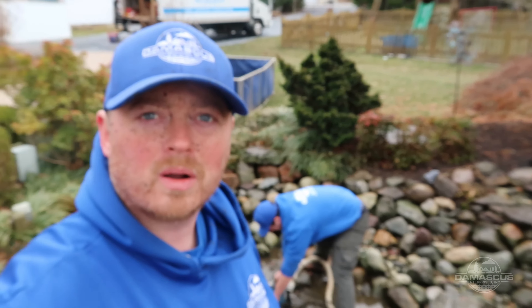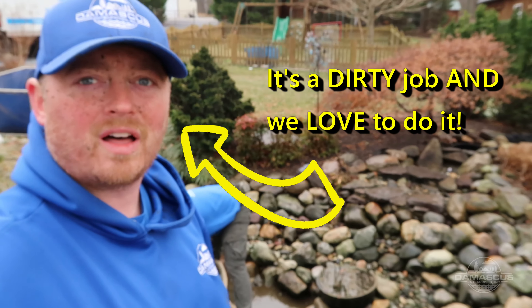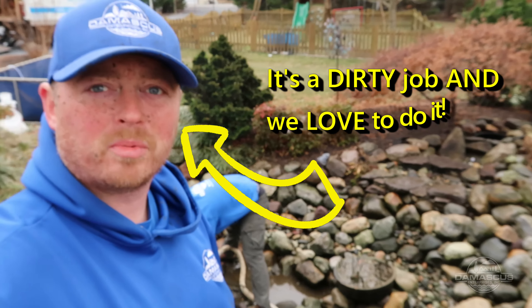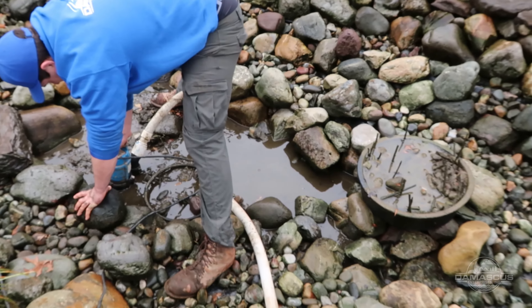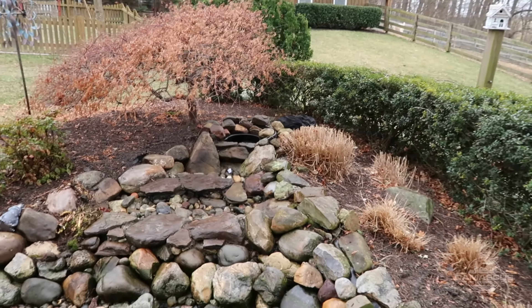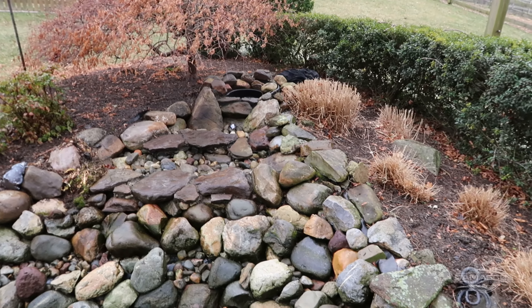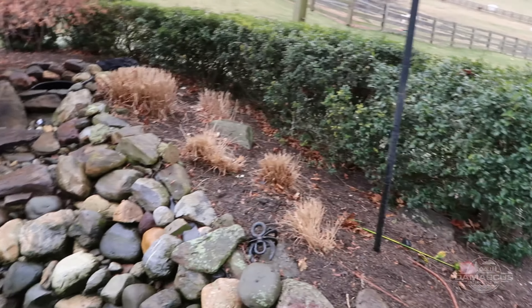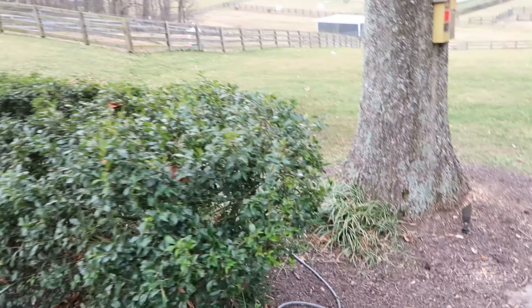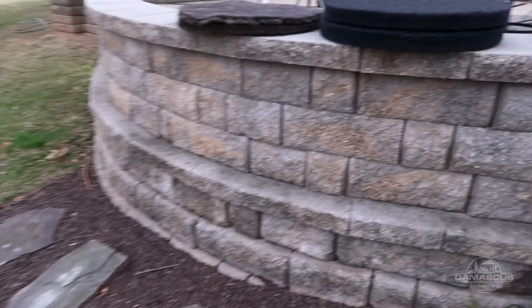We've got our pond rinsed and power washed down. As you can see, our stones look a lot cleaner than they did before. Patrick is getting the rest of the dirty water out so we can flush everything down again and get all that extra debris out. We are going to get our bio falls put back together. Inside the bio falls there are two types of filtration: mechanical filtration, where water passes up through filter pads, and biological filtration, where water goes through lava rock where beneficial bacteria thrives.